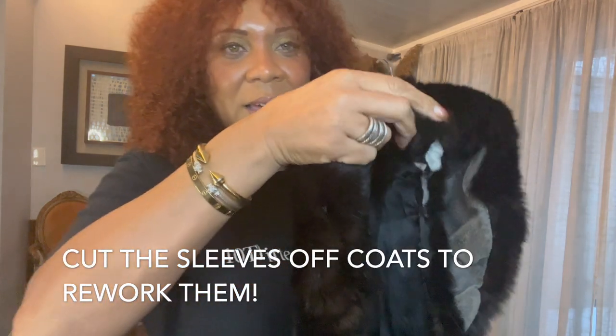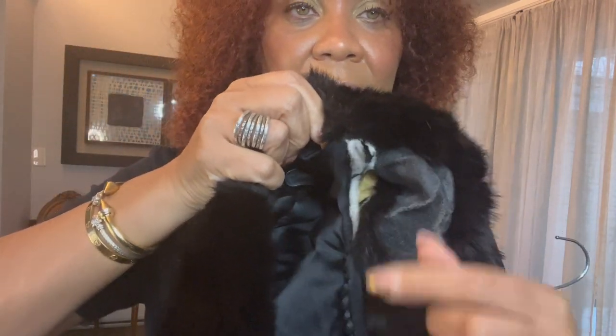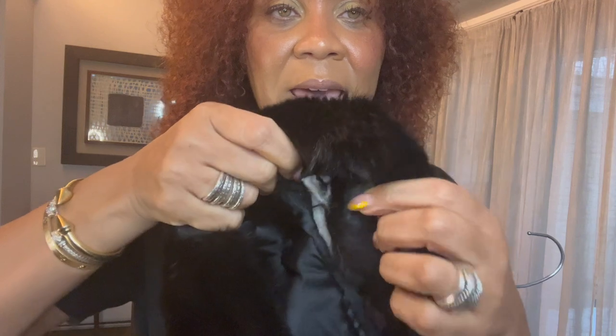I just cut it. I didn't do anything else to it but cut it — I just cut the sleeves. And that left like an arched shoulder pad effect.